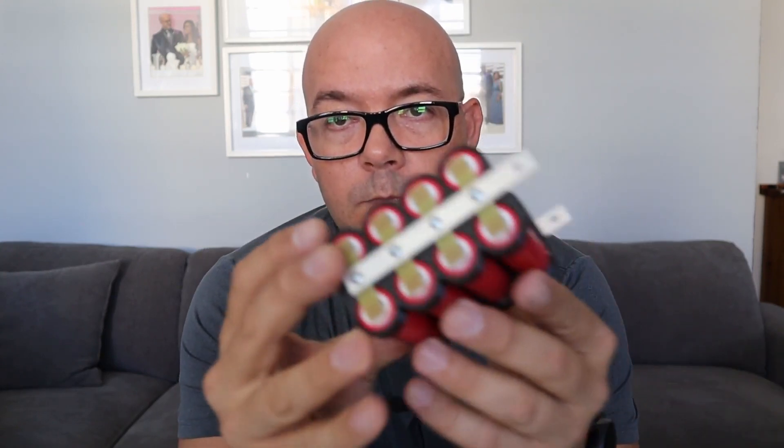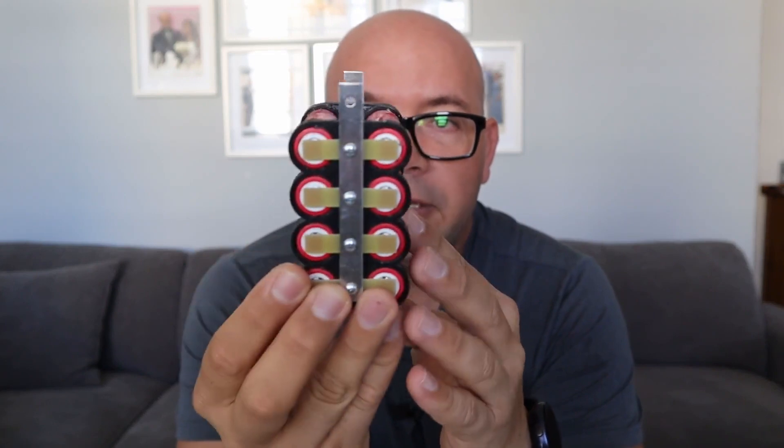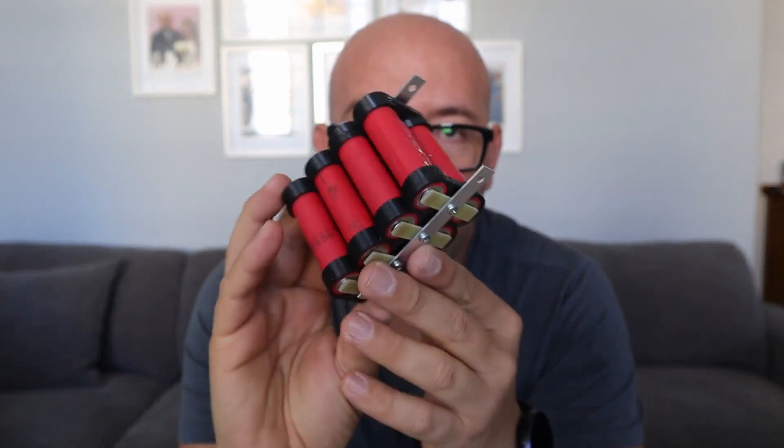As you guys know, I've been working on a battery design. This is my latest battery kit and I already showed you how to assemble it and everything like that. And I came up with a new design. But let me just show you the prototype. This is my first prototype on my last design and hopefully this is going to be my last design.